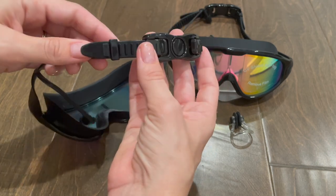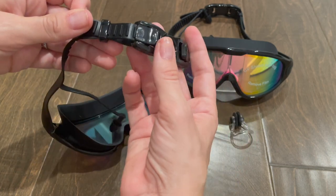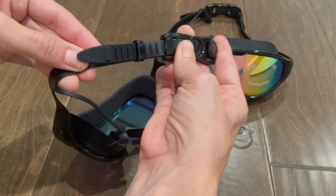To adjust the sizing, there is a strap on each side that can be adjusted. You just push this button down here, and you can pull this way to tighten it or pull this way to loosen it. Also very easy to adjust.